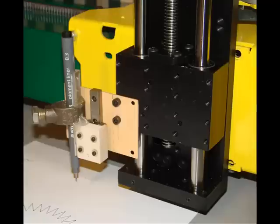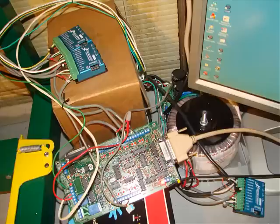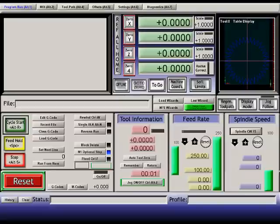This is a pen test on a modified PlasmaCam GoTorch with the servo Z axis and Gecko servo drives and Mach 3 at 250 inches per minute.